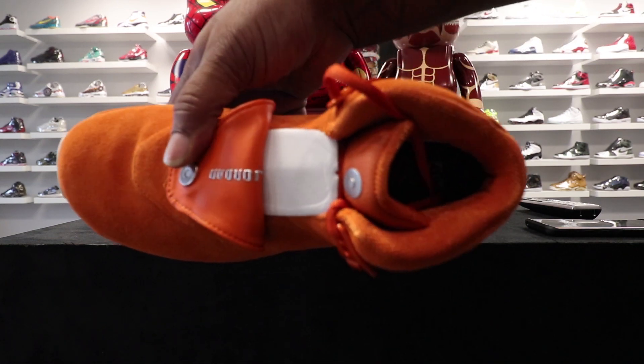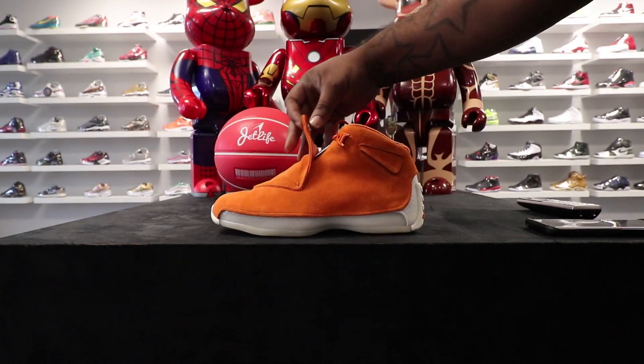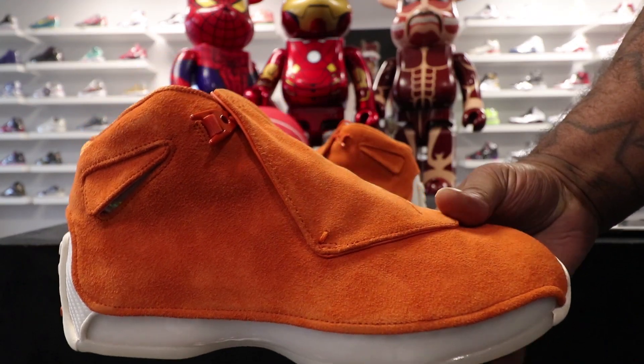All suede upper. You can see your Jordan branding on the inside of the shroud. It is what it is — it's dope, either you like it or you don't. Looking at the other shoe, they're exactly the same, no difference.